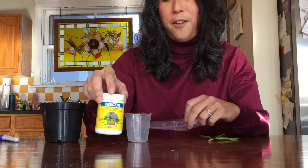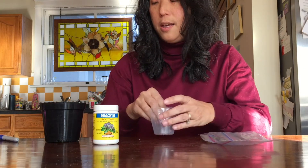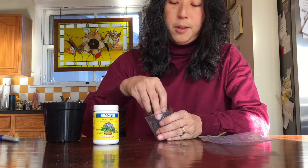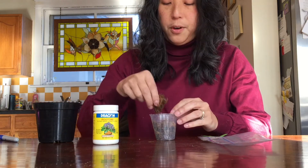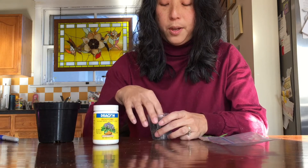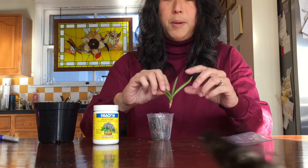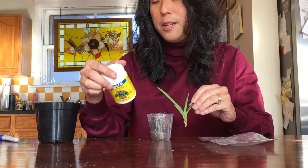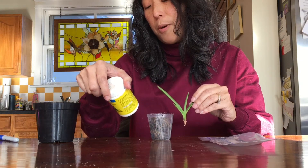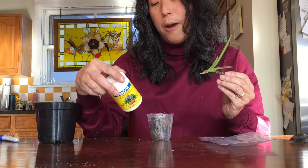Who knows if this will work, but hey, fun experiment. I'm going to put some sphagnum in a little plastic cup — it's actually a little bit easier for stability. Here is my piece. The instructions for rooting hormone say to dip the base into the root tone about a fourth inch deeper than it would be set in the rooting medium, which is my sphagnum, and then to tap off the excess powder.